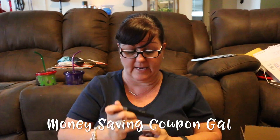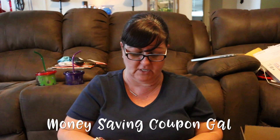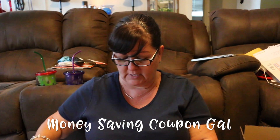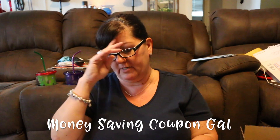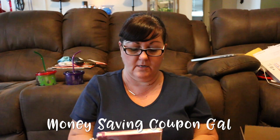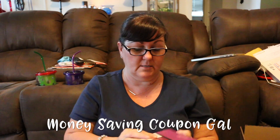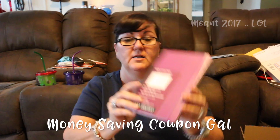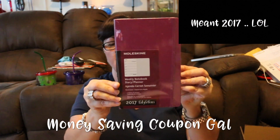I'm excited to try that because I'm just about due for another one. And then there's a Moleskine Weekly Notebook Diary/Planner Agenda. It's sealed so I'm not going to unseal it, but it's for 2017 — so you get a planner.